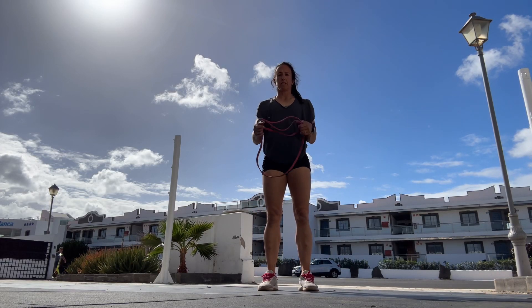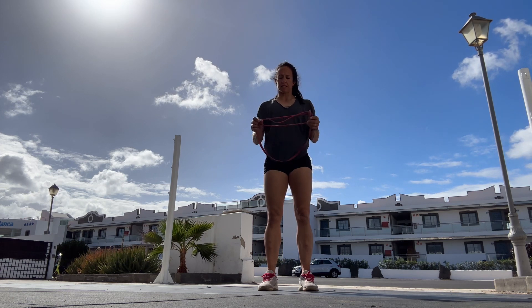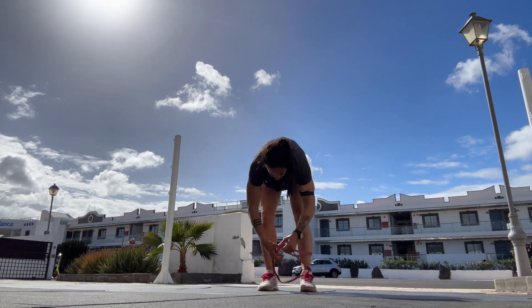The banded side step. You need a band — you can use a big band or a smaller band if you have one. If you have a large band, just fold it in half. We're going to wrap it around our ankles.